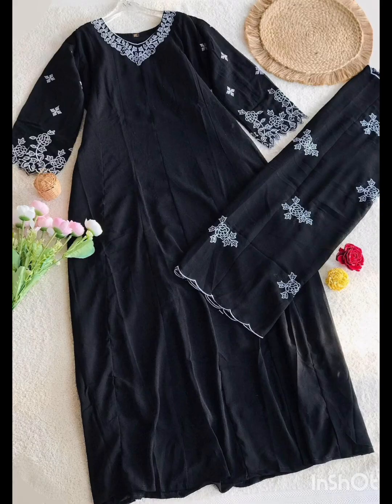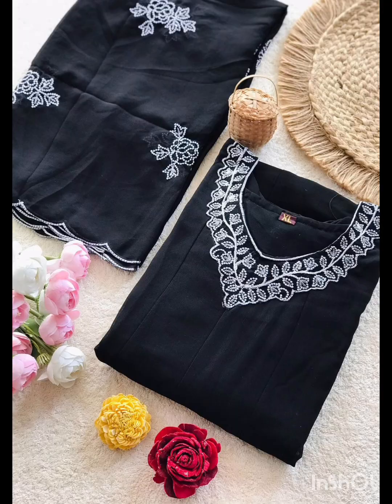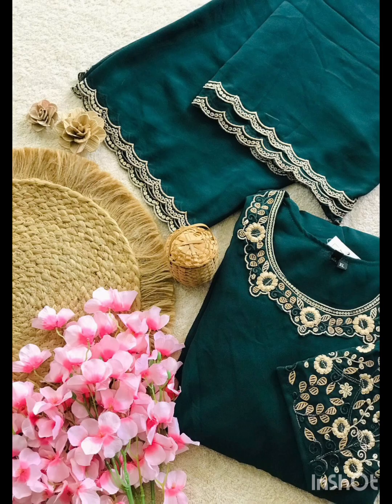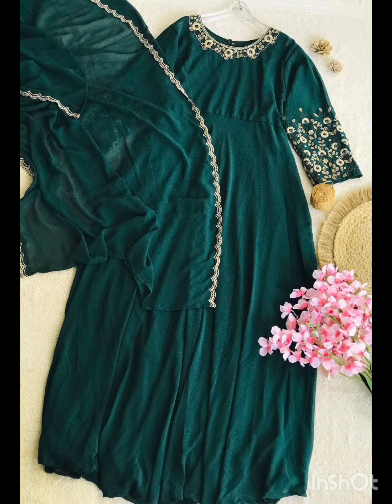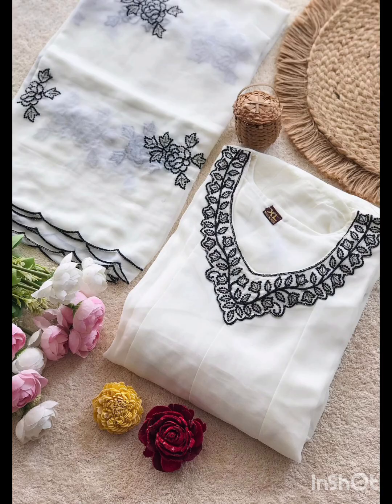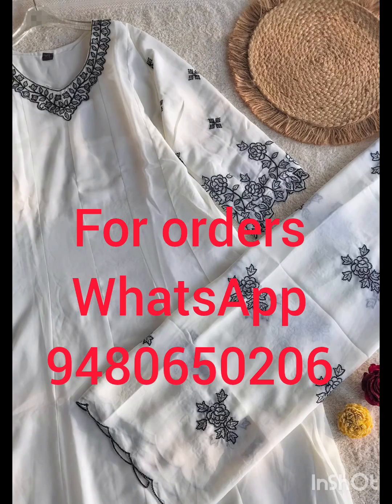This is the Gown with Dupatta set, priced at $1299. It is simple and beautiful.